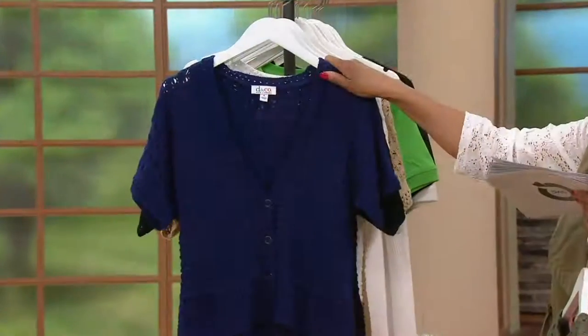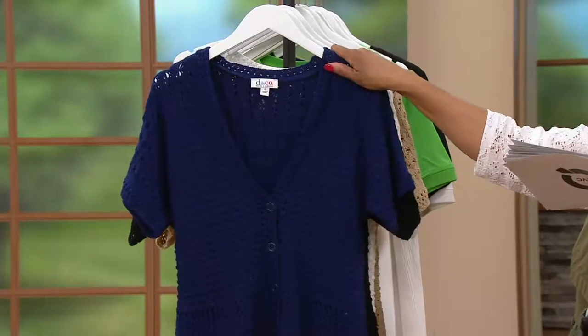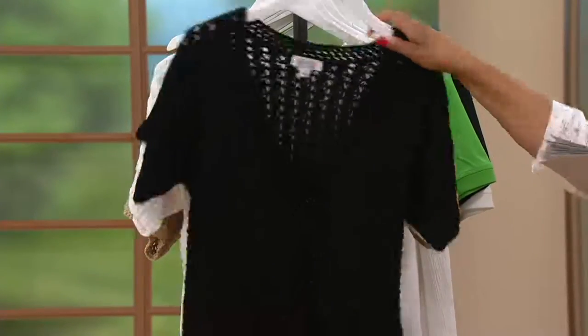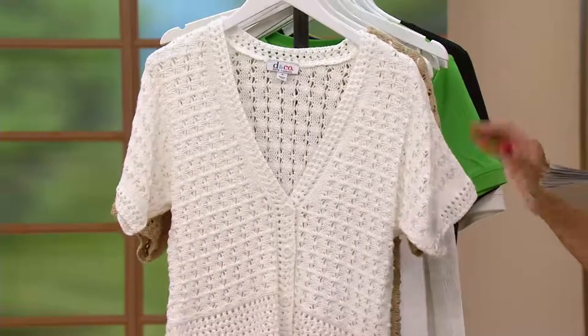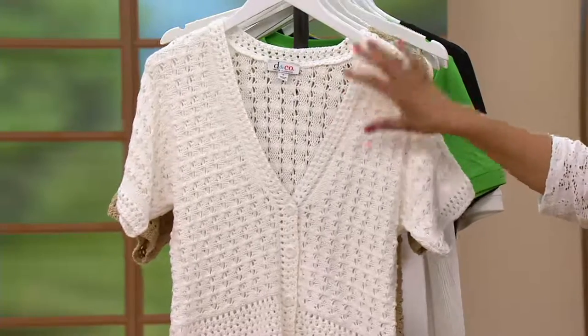Then we have it in Bright Navy Blue — this is the color that Angela's wearing over the white t-shirt with the white gauze pants, if you love that whole nautical look. And then here's Black. And then look at the White — the white is a soft white, not super stark, but soft white. You can wear it with anything, but just know it's kind of slightly softer.